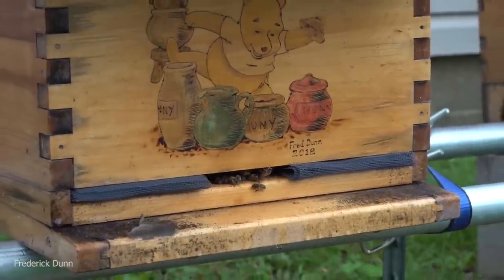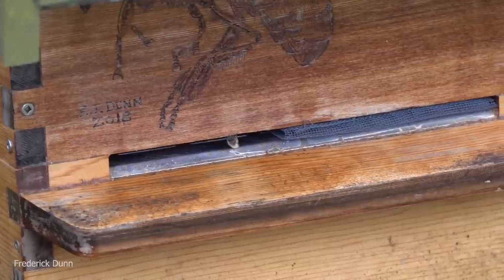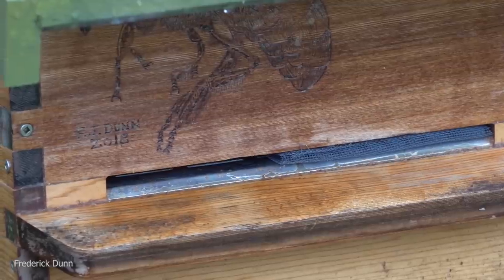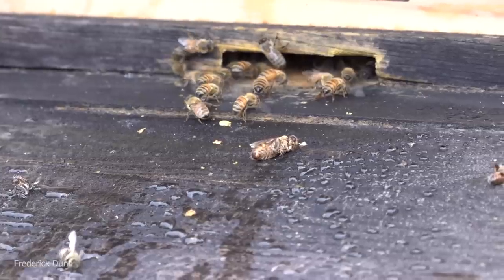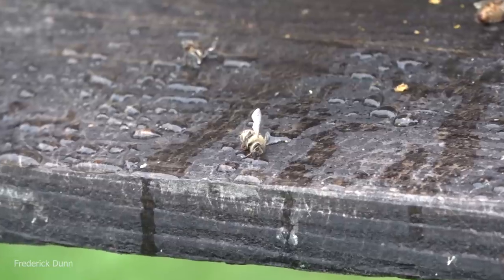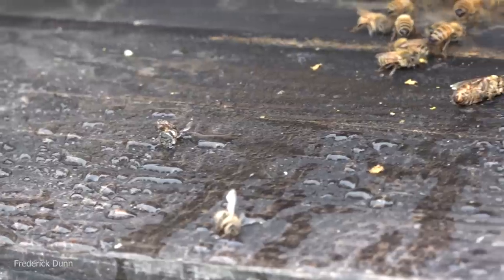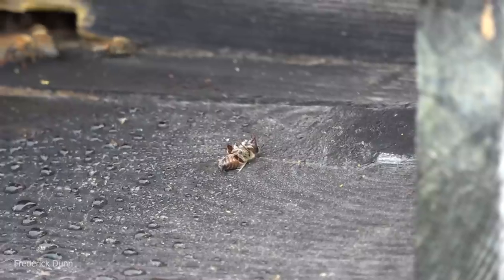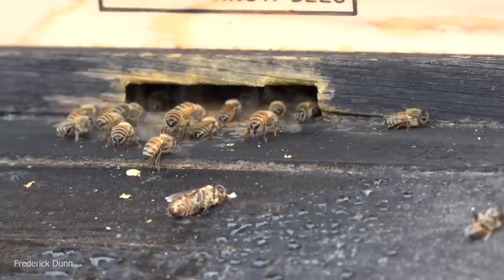This is a normal landing board. This is a Flow Hive 2 and it has Beeweaver bees in it — it's a split I did this year. This one also has Beeweaver bees; this is a Flow Hive 2, 8 frame, which is their 6 frame edition. And look at the landing board on this one — this is a standard beehive with an extended landing board, and what's on it? Dead bees. You can see that there are cappings there. The bees in this colony are Saskatraz bees, and I've been observing this line of bees this summer. We have three hives with Saskatraz bees in them.